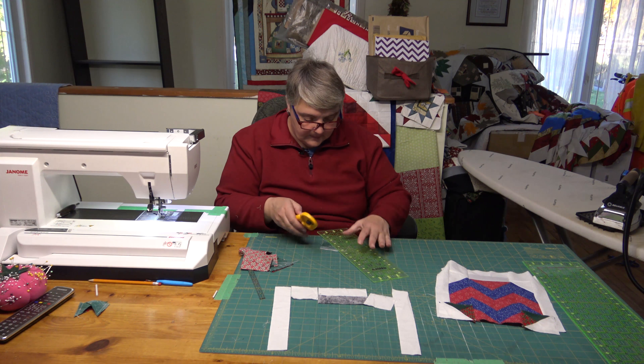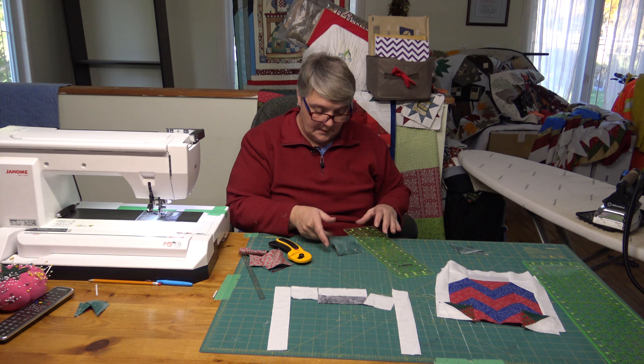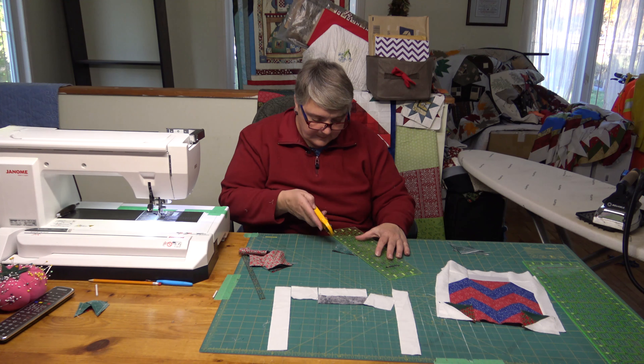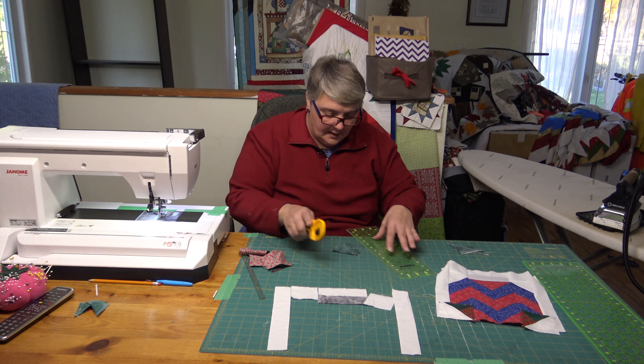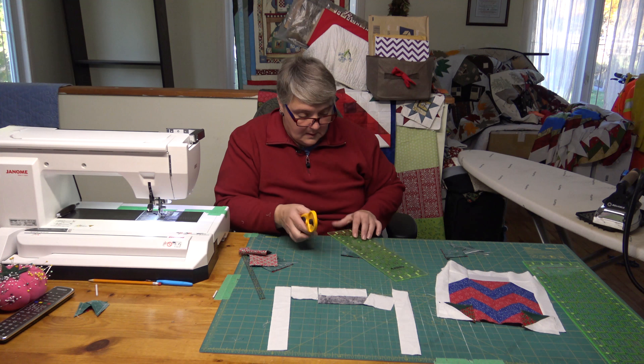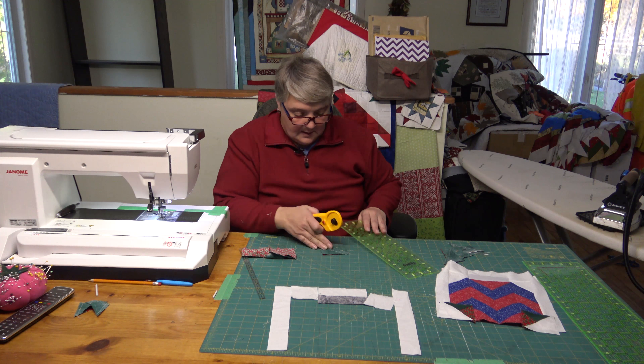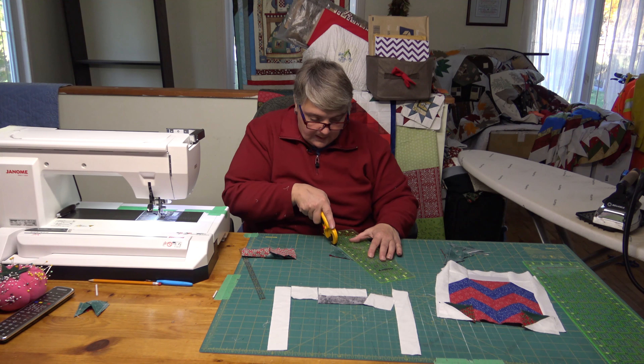We're just going to lock these with the thread cutter and then cut them and press them open. I think I almost need a new cutter — my blade is getting dull. I'm trying to think of when I was trimming last, but it's been a lot of things. Sometimes you forget to change your blade and don't realize how much time has passed before you need a new one.